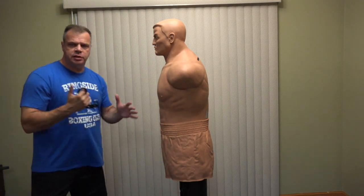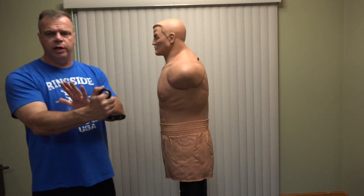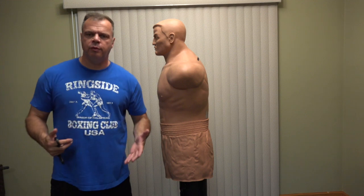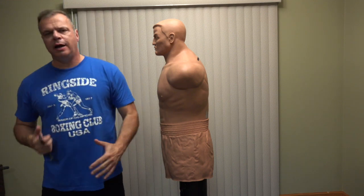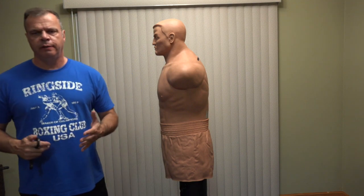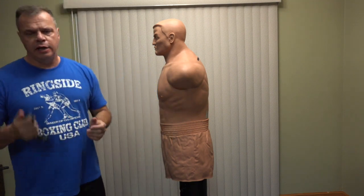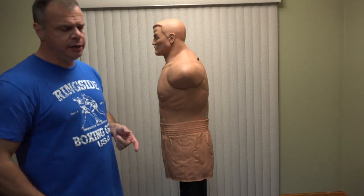It doesn't matter what style you're using — Thai boxing, Wing Chun, Hung Gar, Yishin Bru Karate, Shotokan, boxing, Thai boxing, whatever it is, it doesn't matter. You can hold it in either hand, whatever you want to do. I reference it more to Kali, and I'll get into that in a minute.